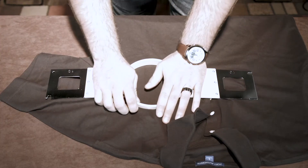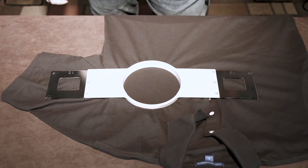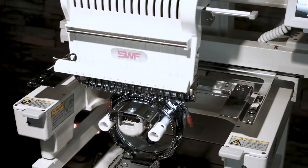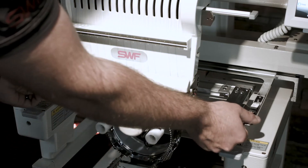Press down, locking the material into the hoop. Now you're ready to put it on your machine. Now that we have already hooped our garment, simply pull the quick change cap driver off to put our flat garment on.